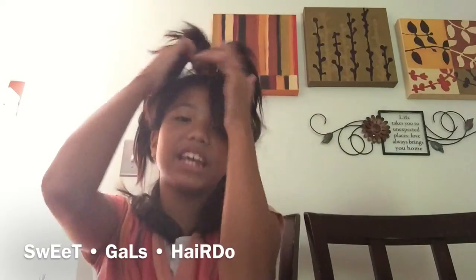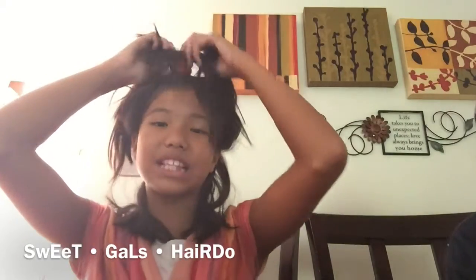Hey guys, it's me, Sweet Dolls Hairdos, and I'm here with a wonderful ratchet hairstyle. She's just going to be basically kind of filming it. I want to show you guys a new hairstyle called the Genicorn.